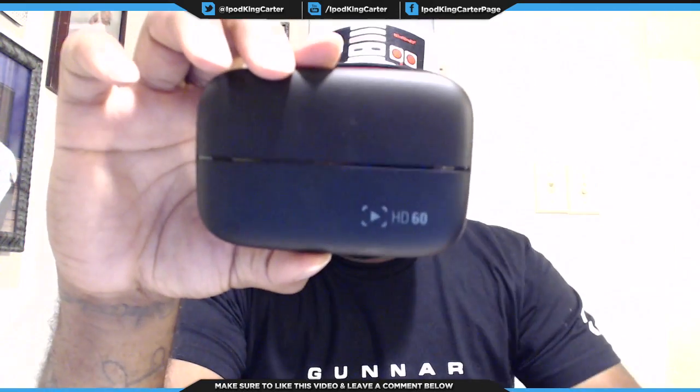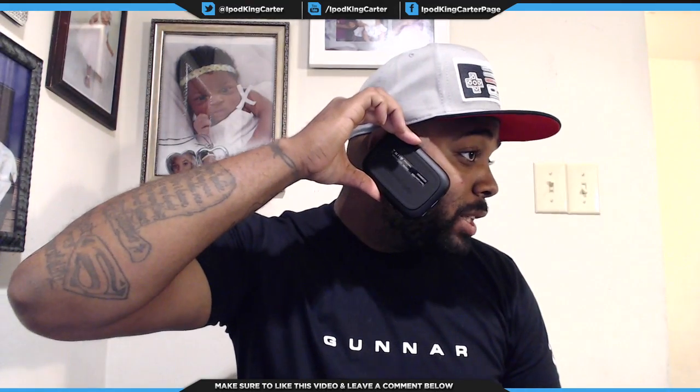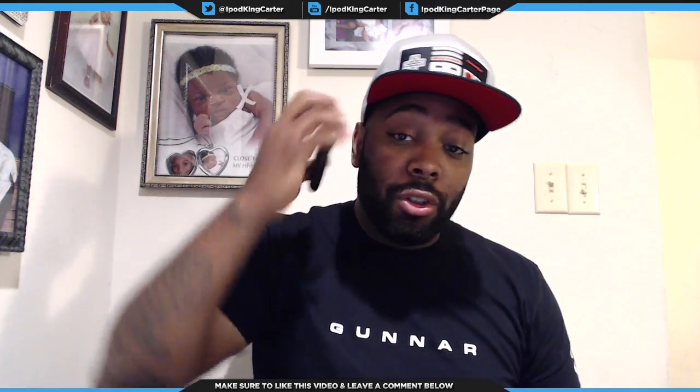Now that it's unboxed, let me give you guys a final look at the HD60. I wish I could do a comparison — just imagine this being my iPhone. My iPhone is literally bigger than this. This thing is smaller than every cell phone out there right now. This joint is mad small.